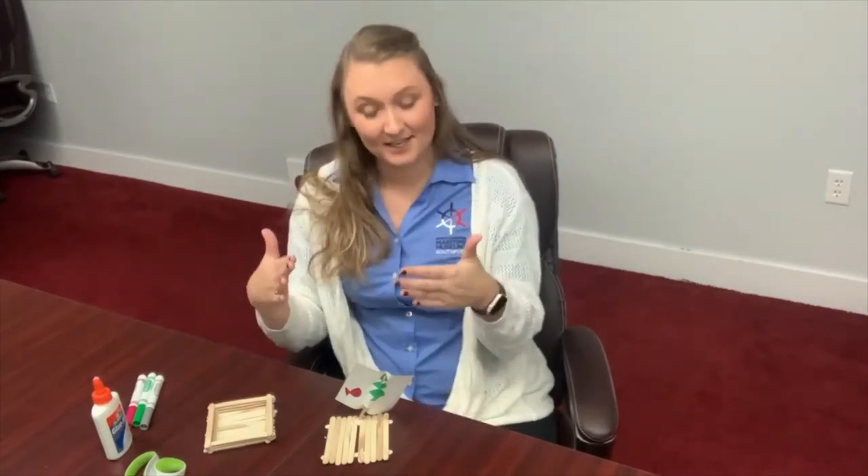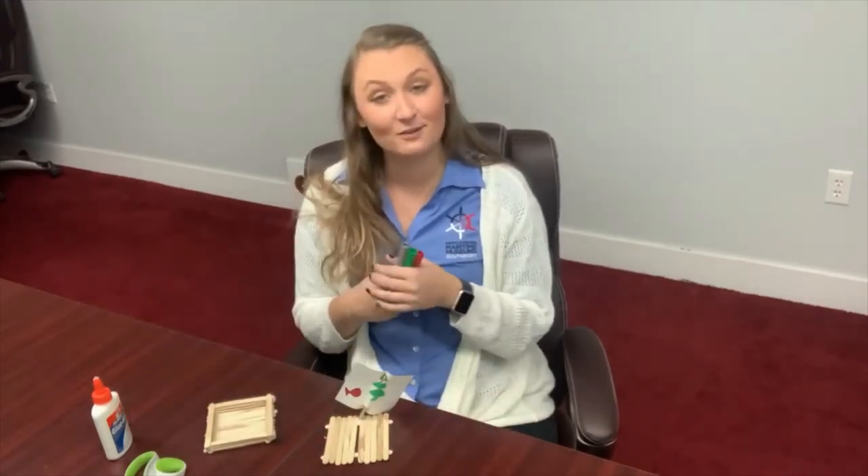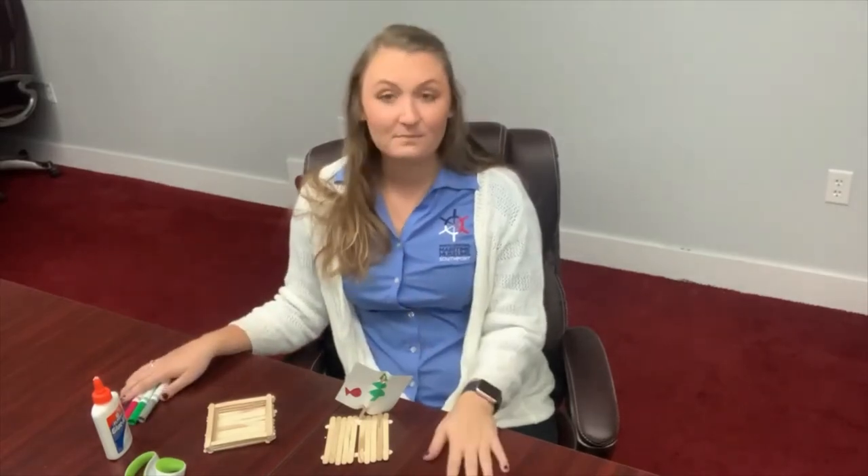You can now decorate the vessels themselves. Markers work really well for that, and you could also paint them.